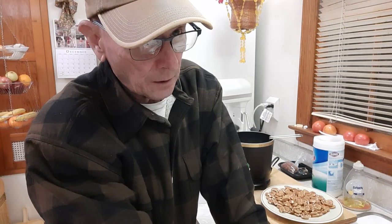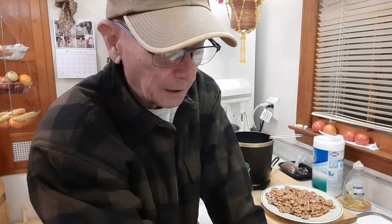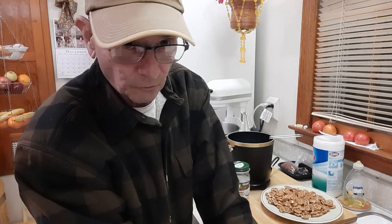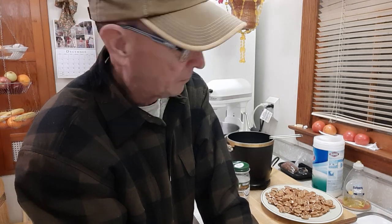Hey YouTube world, it's Kirkpatrick. Thanks for dropping in. Fried pecans — I may call them pecans or I may call them pecans. I was in the business for five years as plant manager; we cracked them, packed them, and made candy. This is one of the recipes we did that was a big hit. Fried pecans — it's a good thing to do this Christmas. You'll be the hit of the party.